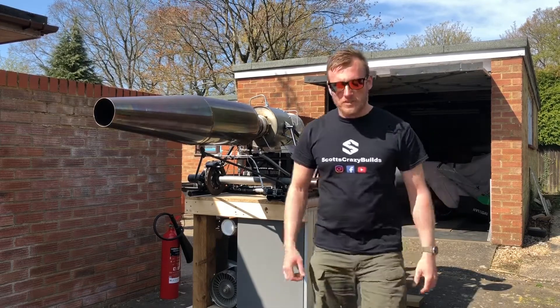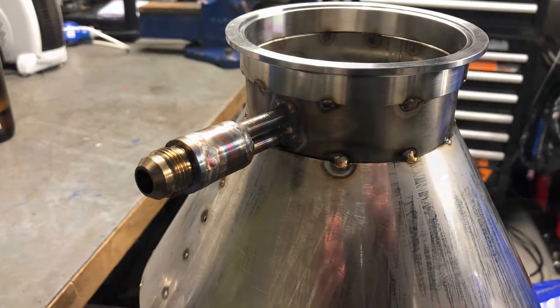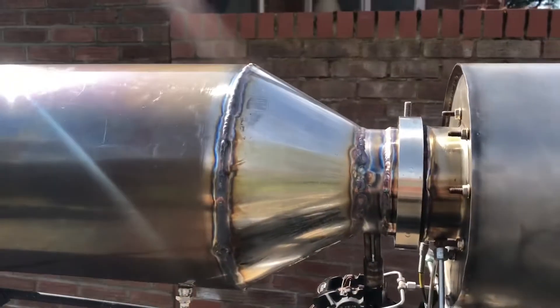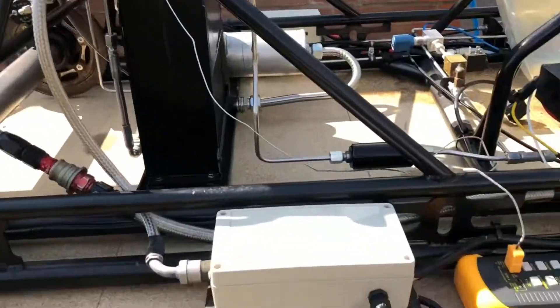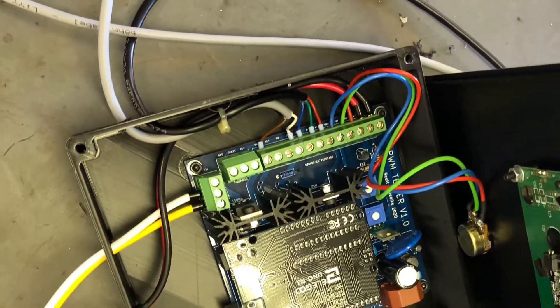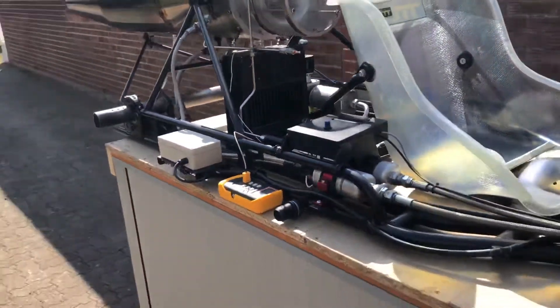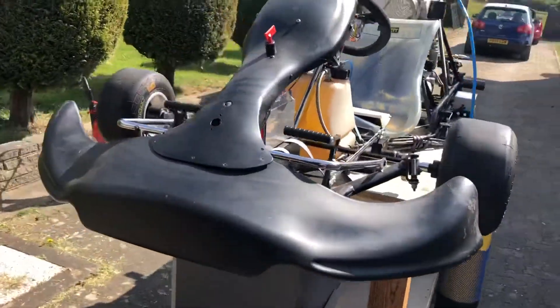I've been working quite hard on it, making some modifications and trying to get the afterburner working. The afterburner has a new front end, a new fuel spray ring, and a new v-band attached to the engine. I've also got a new mini ECU to control the afterburner fuel pump. Otherwise the cart is more or less as Andy built it, so fingers crossed, let's see how it goes.